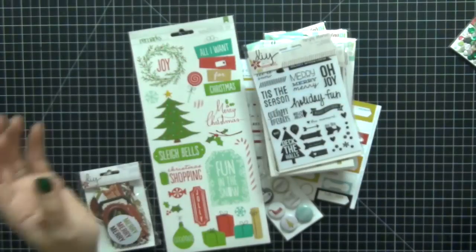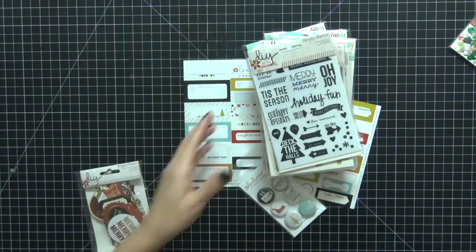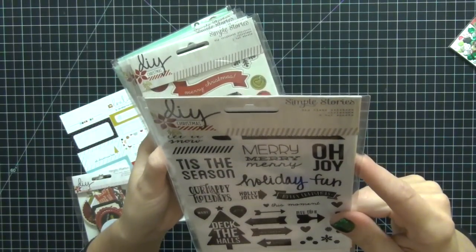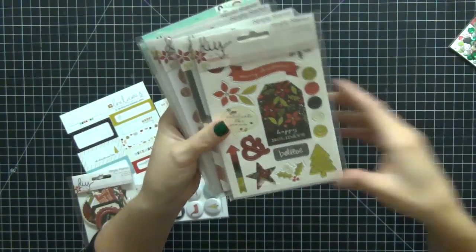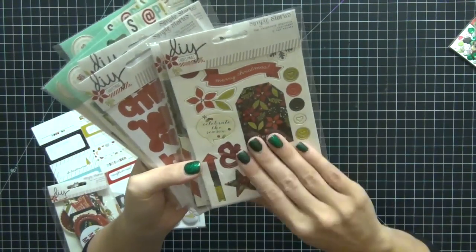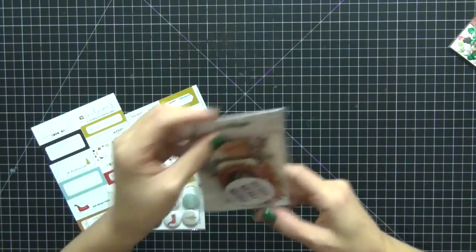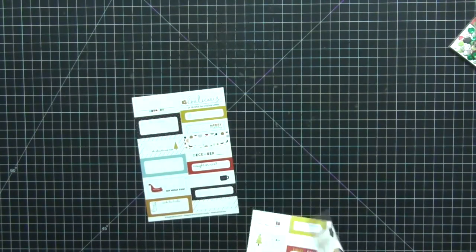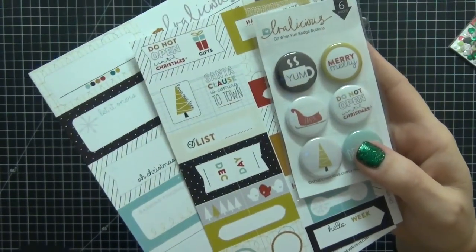I have American Crafts ephemera bits, tags, and a random sticker sheet. I also have a lot of stuff from Snap Studios — specifically the Simple Stories Christmas DIY overlay stickers, which are just amazing. I use the non-holiday ones all the time. These don't really tie in well with the Chic Tags and Elle Studio collection, but there might be something I can use. One is the DIY Christmas set and the other is the Tis the Season set. I also have a small ephemera pack from the DIY line. And then I have some Evalicious items — not all coordinate back to Elle Studio and Chic Tags, but some of them will, like the blue one, the red one, and some of the flare buttons.